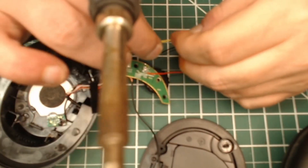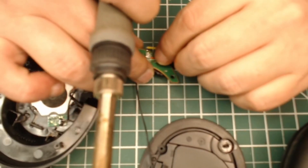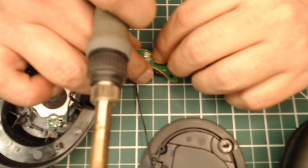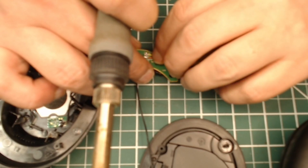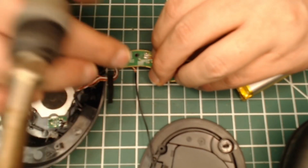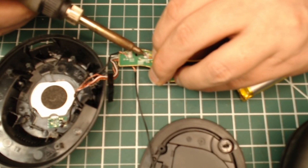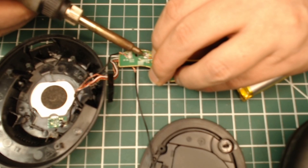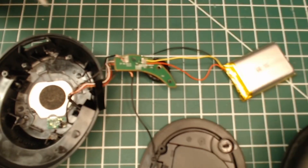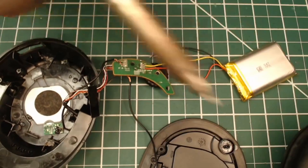I had to go to AliExpress to get a replacement battery because in the US you'll usually only find two-wire batteries. Two wires don't have the thermistor, and you really want to keep that thermistor as an overcurrent and overcharge protection circuit — because it's on your head. Having current protection on your head is a good thing.